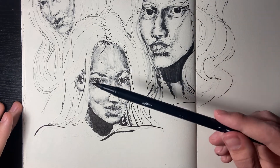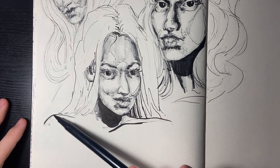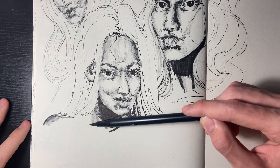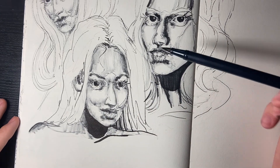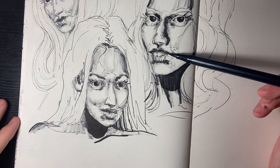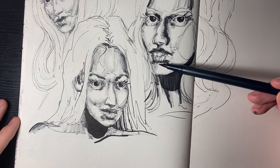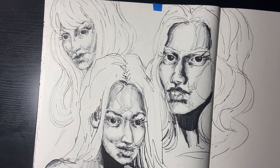All right, whoops — too much shading. That's it. Song is in the description, my Etsy shop is in the description if you want to check it out, and I'll see you guys in the next video.